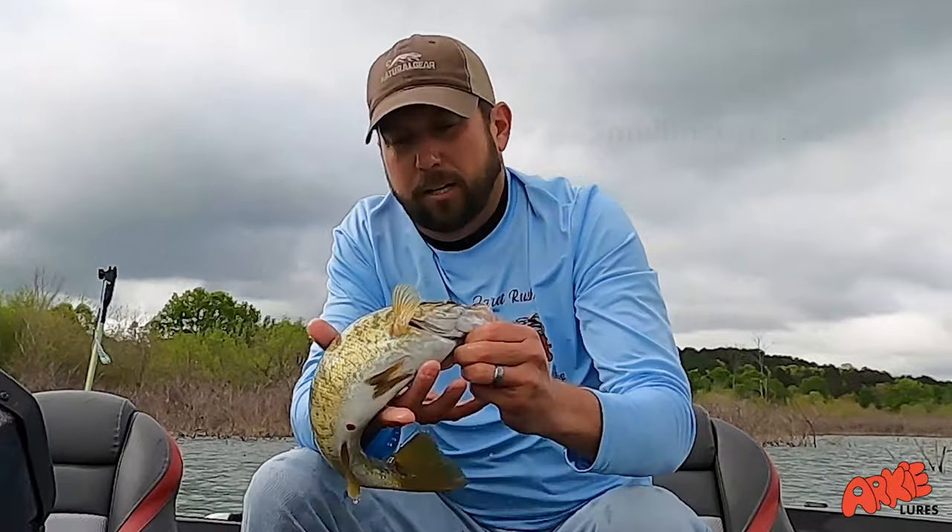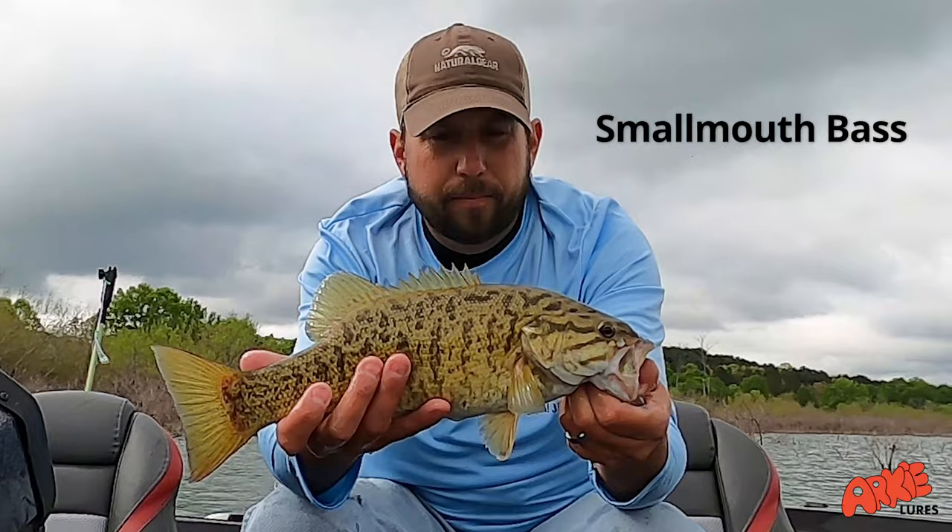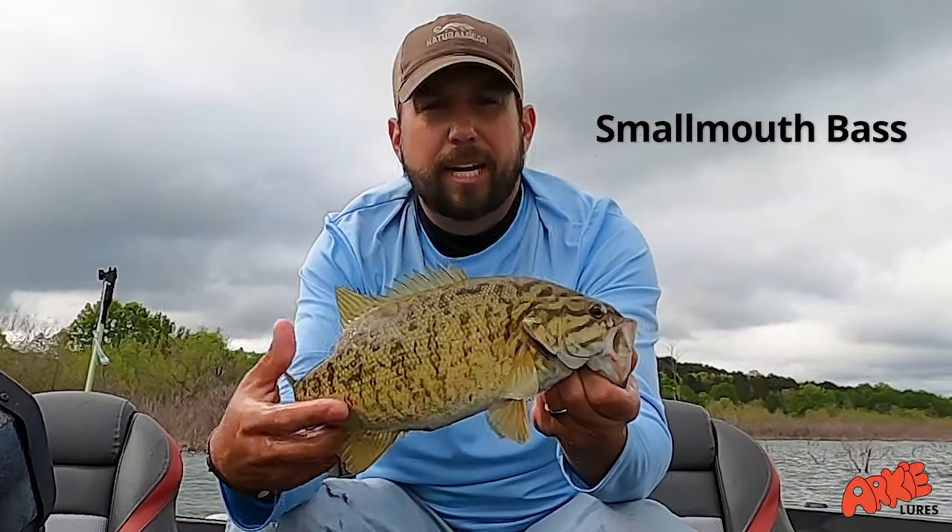This is the other one I wanted to show off. As you can see, it's a very light color — not really dark — and it's got the stripes going down the side.